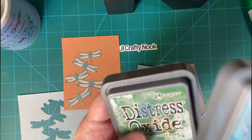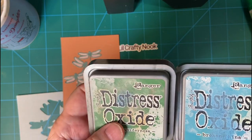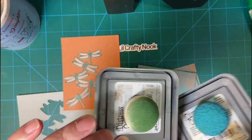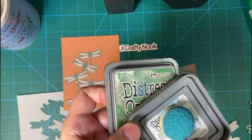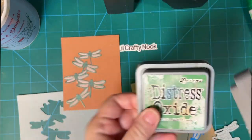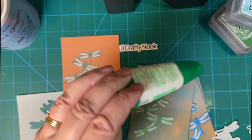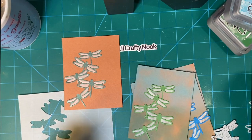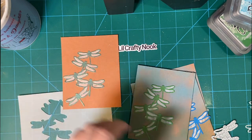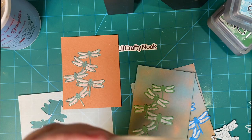I used Broken China and Rustic Wilderness Distress Oxide inks and I always put this on the back so I have a clean sponge. I just used my liquid glue. Some pieces were pretty delicate, so I went ahead and touched things up with my white gel pen.